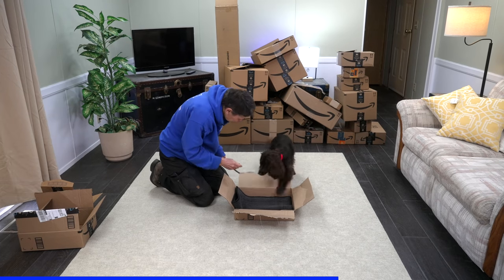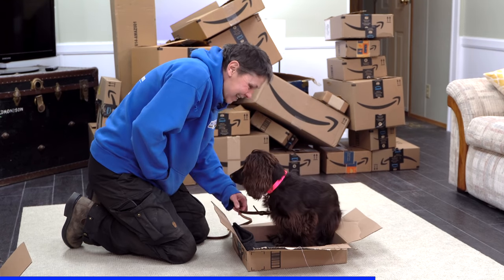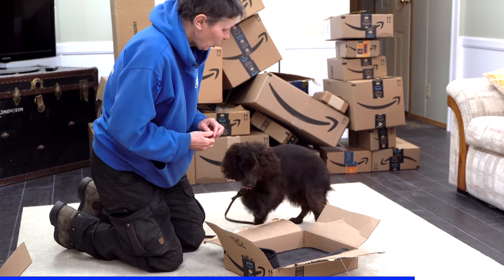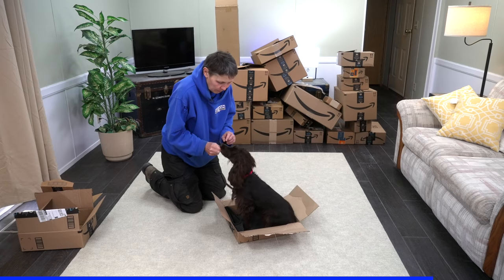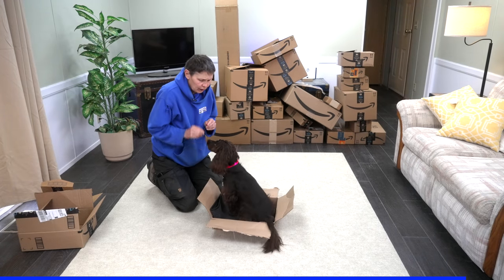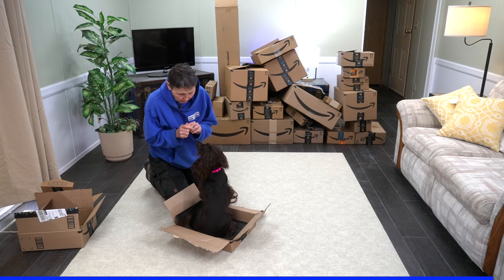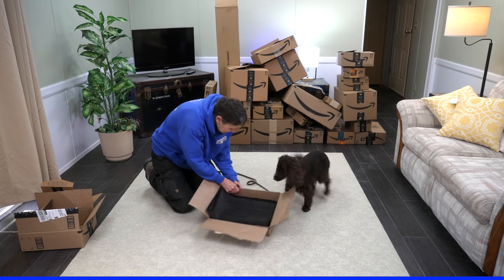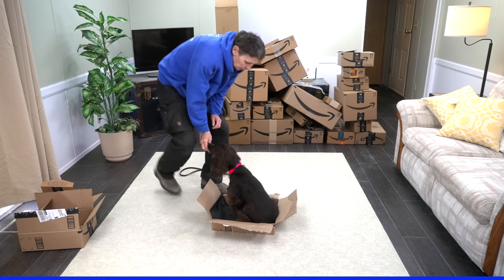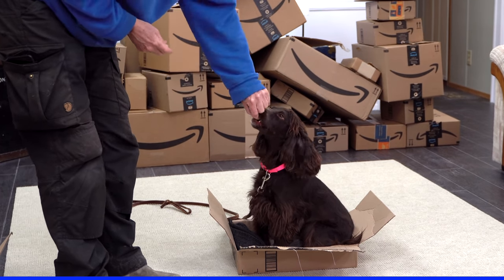He's too quick a learner — he said, I know how I get the treats. Now that he's offering the behavior, I can even put it on command. I can say 'box' or 'in,' and I'm also teaching him a 'break' to signal when it's over. He holds that sit until I say break. I've built some value, and I wonder if he'll hold a little bit — yes, good boy. I think we are ready for the next step.